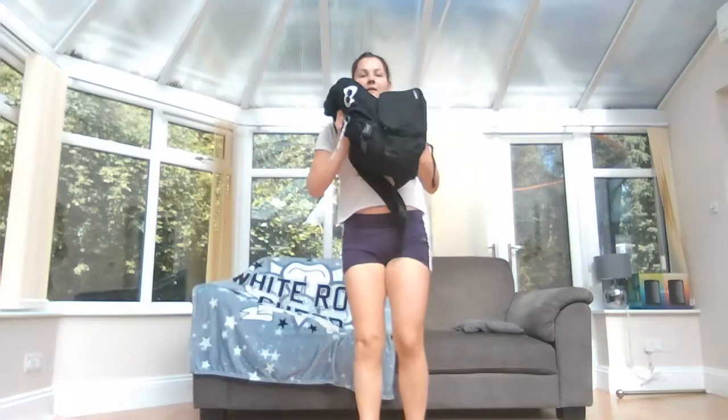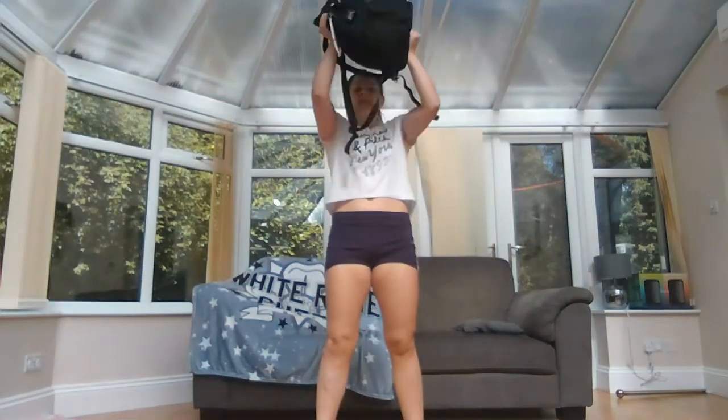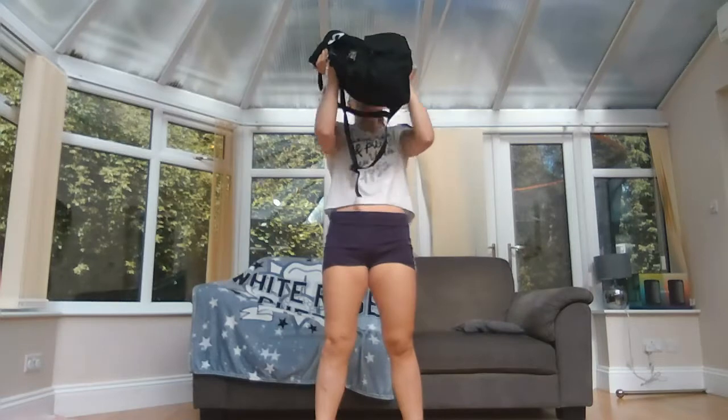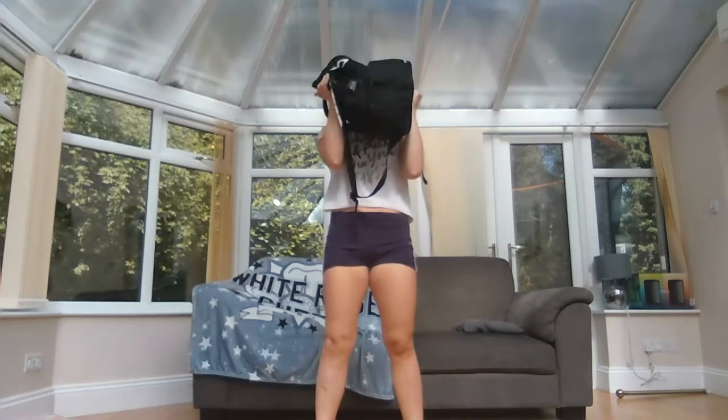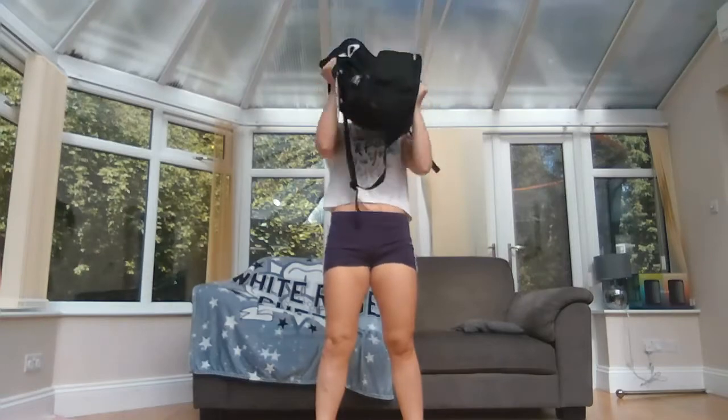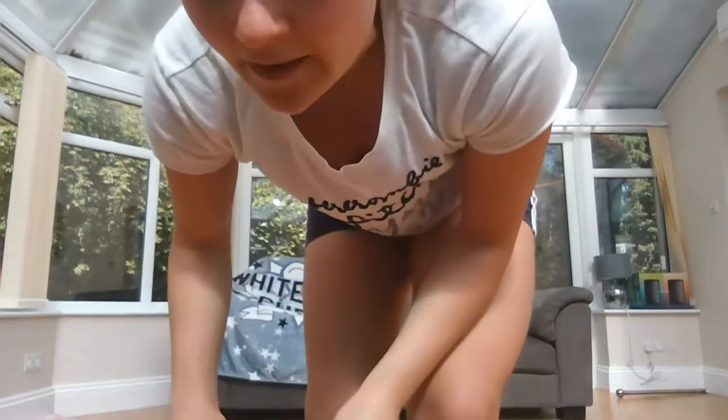Exercise number five — hold your bag up and lift it over your head, keeping your elbows in nice and tight. This is called an overhead press. Keep squeezing. That was exercise number five.